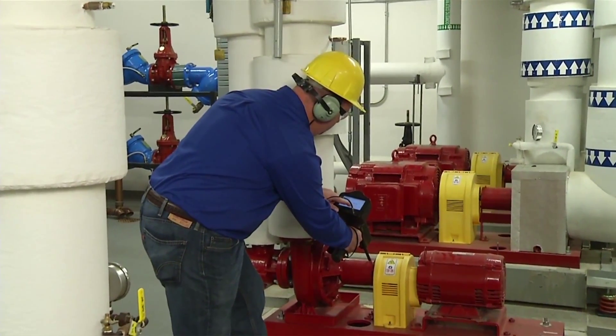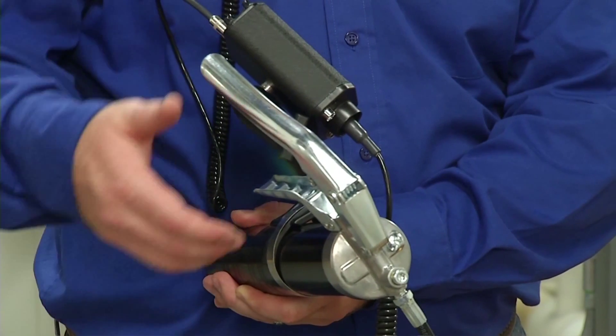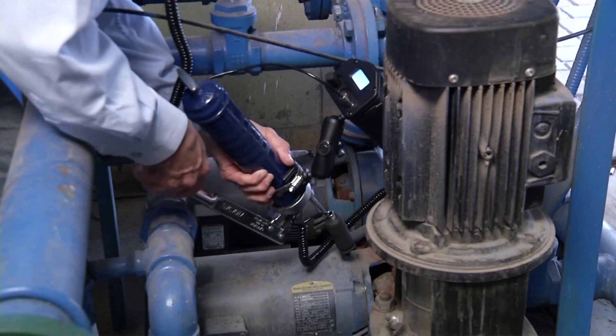Identify bearings in need of lubrication through routine monitoring. Create a lube route. Use UE Systems grease caddy — analog or digital.